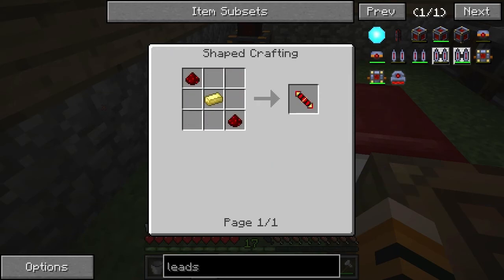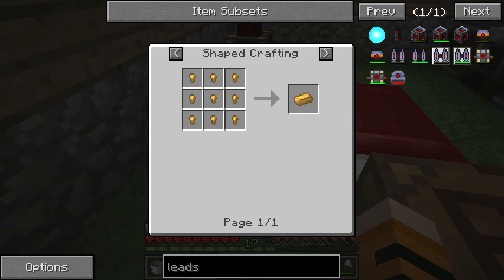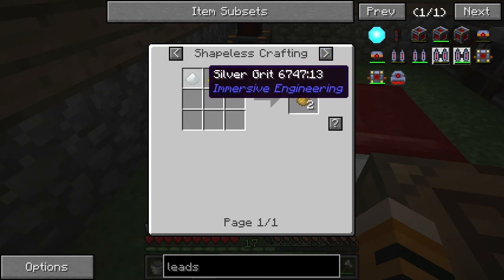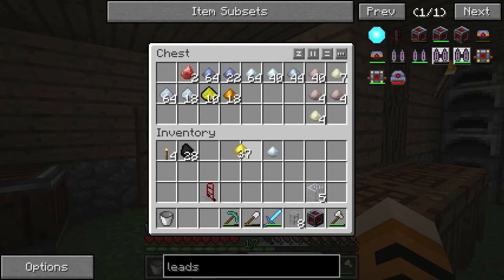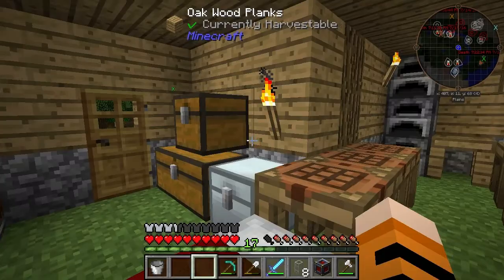We'll get the copper ingots. The redstone conductance coil requires electrum and redstone. That requires electrum grit, which is gold and silver combined together. So for that, we're just going to take one silver and one gold, put them in our crafting grid up here — and there we go, electrum grit.